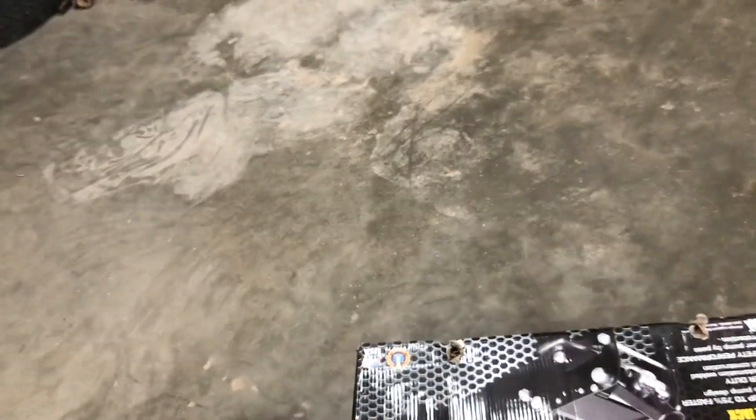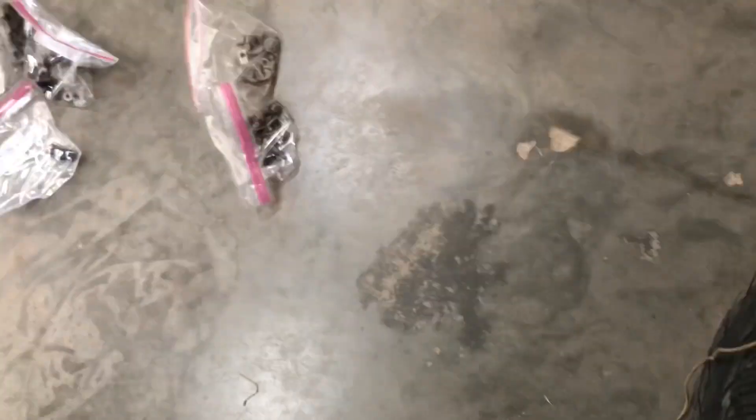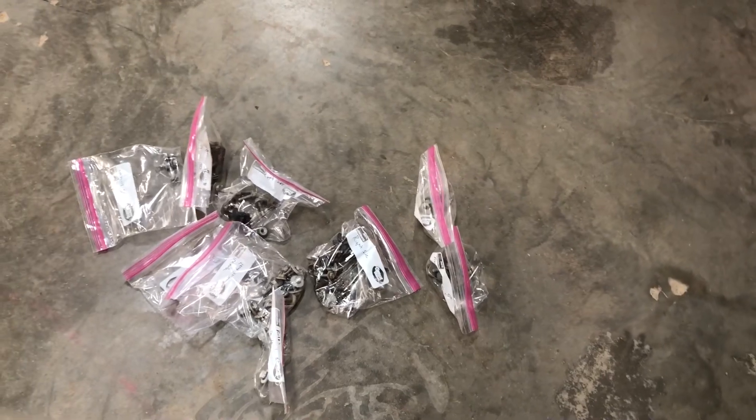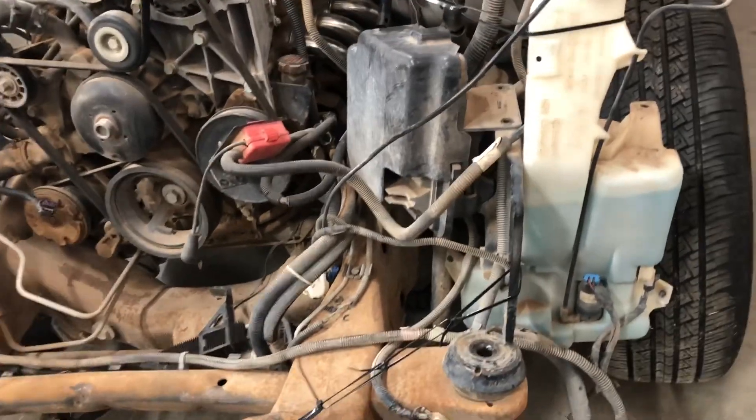I bought another jack for this shop so I don't have to keep going back and forth between shops. I also labeled all my hardware, and I'll probably buy some more when I start reassembling. Now that the electrical box is exposed like this, I'm probably gonna order the kit for the electric fans so I can go ahead and connect it when I'm ready.